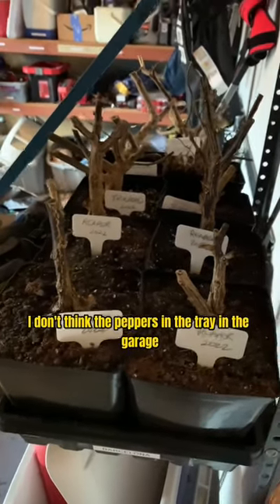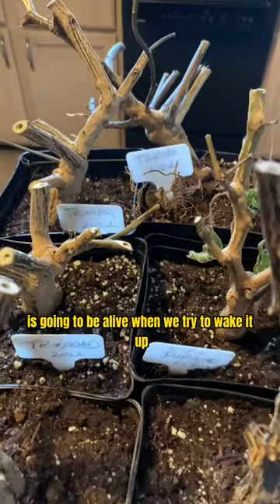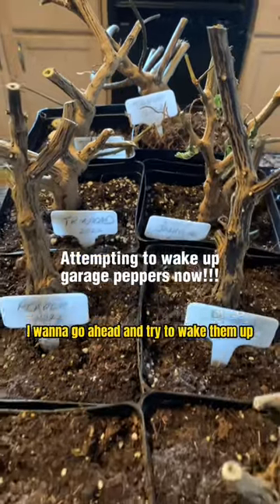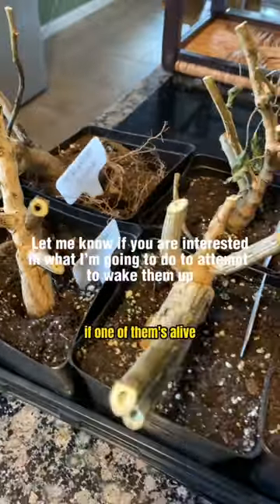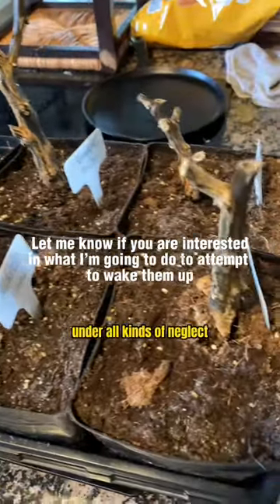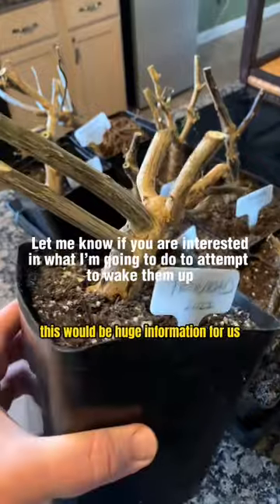To be honest, I don't think the peppers in the garage tray are going to be alive when we try to wake them up, and for that reason alone I want to go ahead and try — just to see. If they're truly dead, we can compost them. But if one of them is alive after being left out in the garage under neglect and below-freezing temperatures, that would be huge information for us.